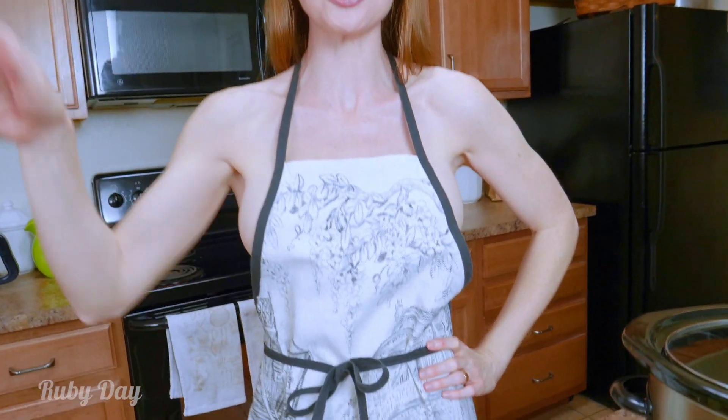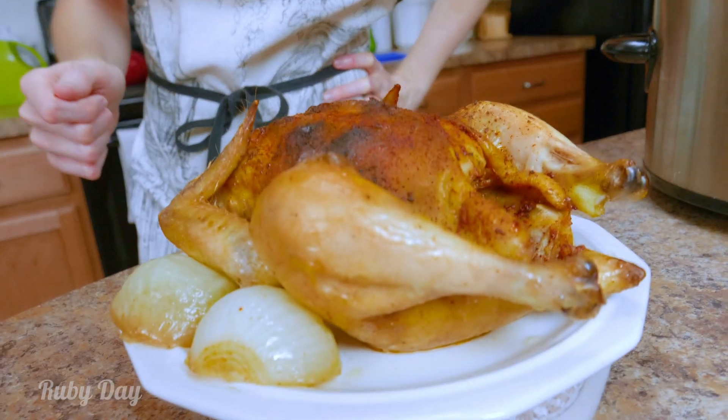Hey Sparkling Rubies! We have a brand new Cooking Naked recipe that you are absolutely gonna love because it is fall-off-the-bone roasted chicken in your crock pot. I know it's super simple and look at how delicious it comes out!